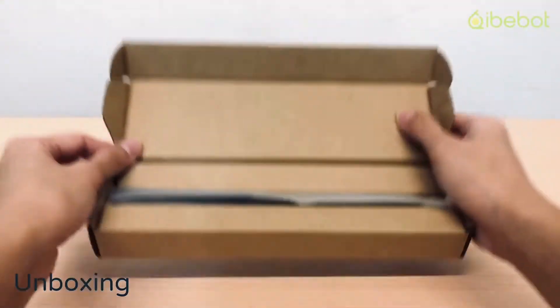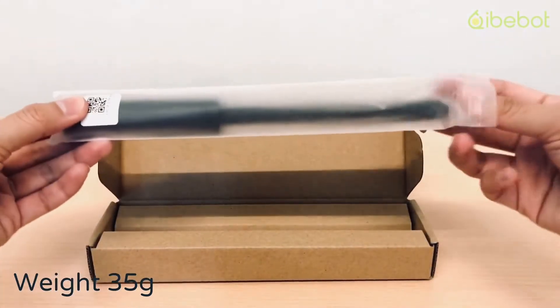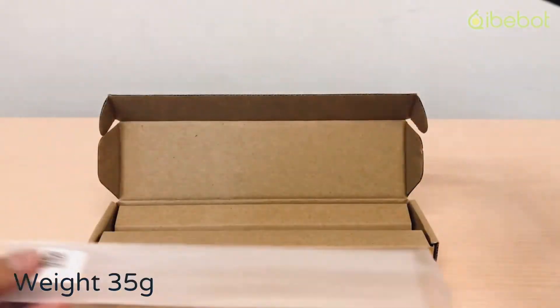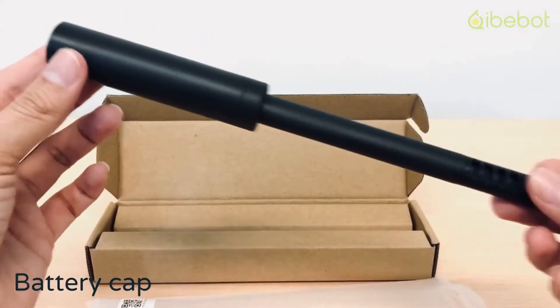In this video you'll see soil quality fresh from the box, how to use it, and how to connect it with the app. It's light and water resistant, so it's best for grow rooms and outdoor gardening.